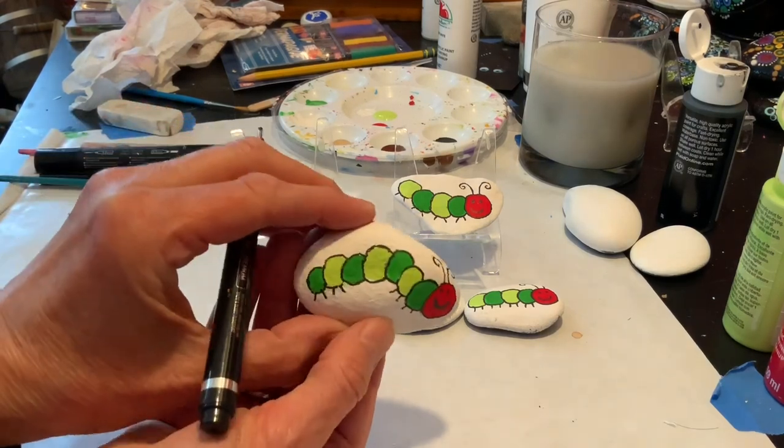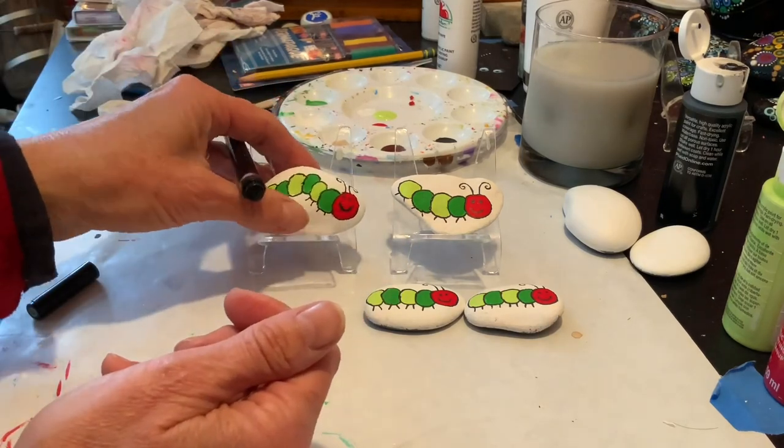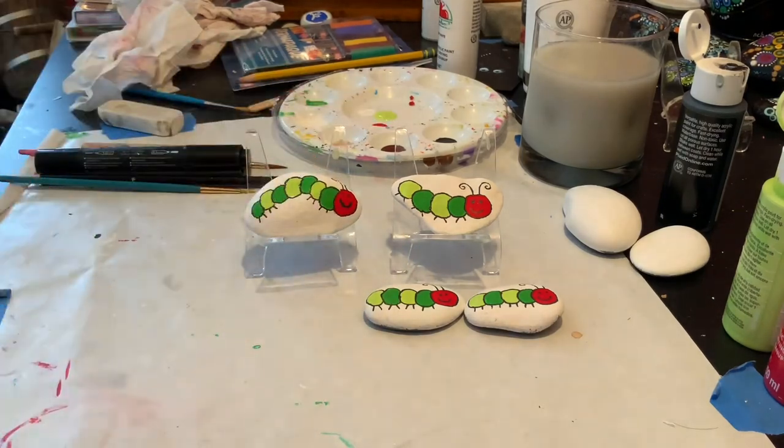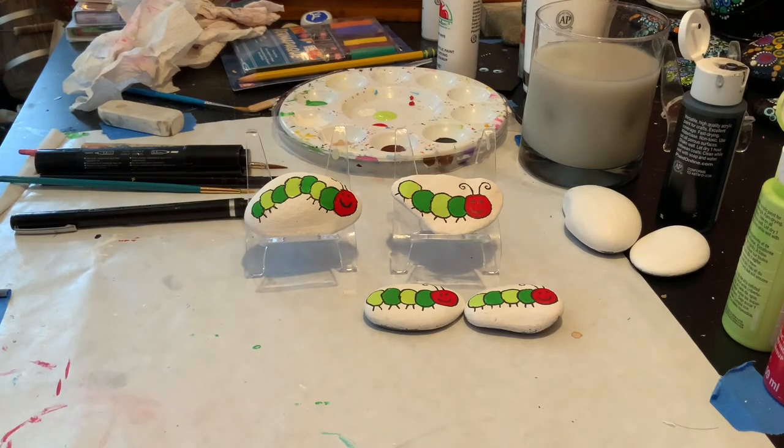There we go — the caterpillar is finished and we can add it to the collection. Hope you had fun in this video and we will see you next time. Thumbs up!